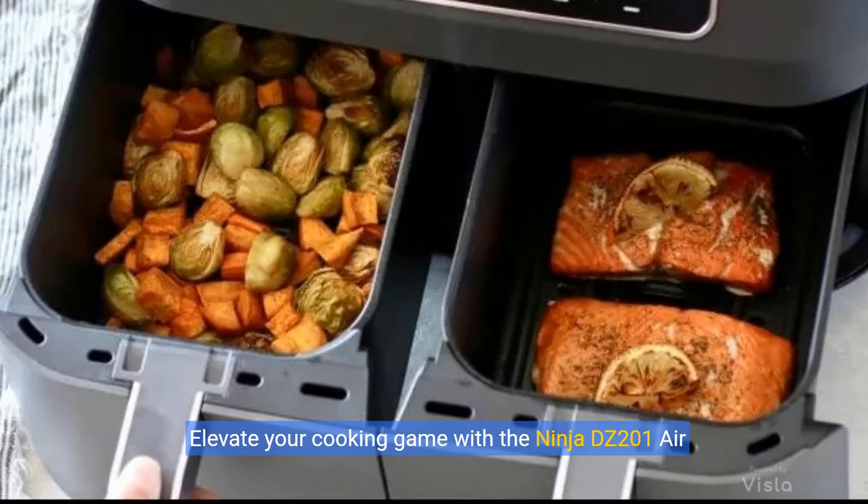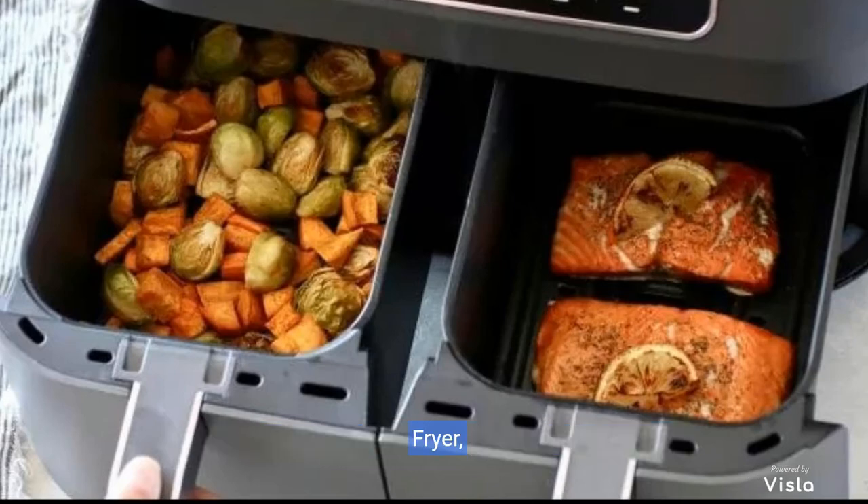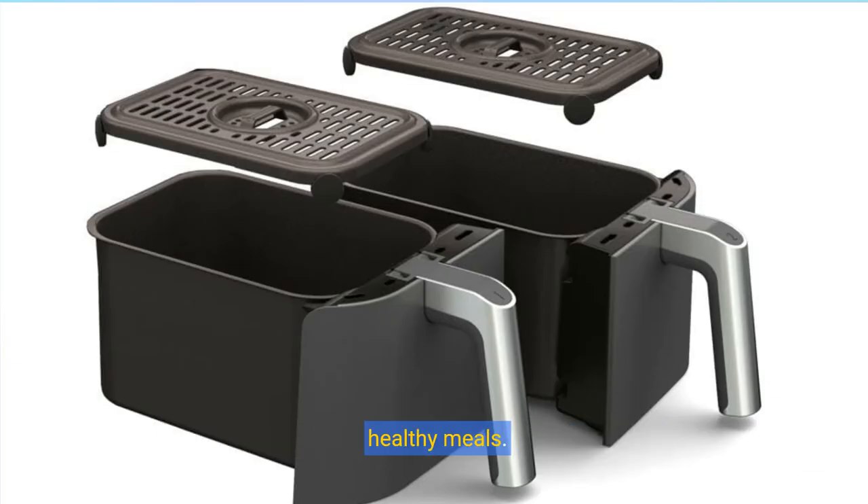Elevate your cooking game with the Ninja DZ201 Air Fryer, where convenience meets versatility for quick, healthy meals.